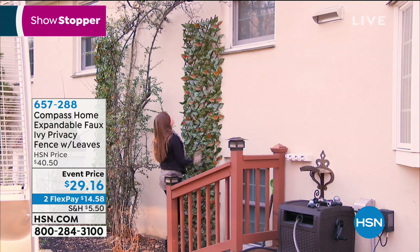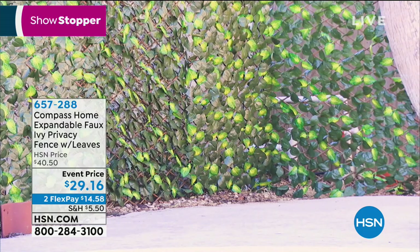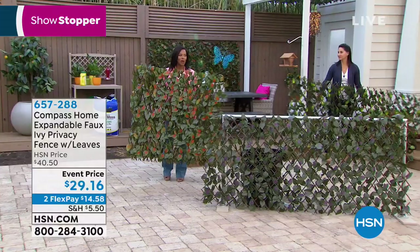So this is a really great, easy, maintenance-free way. I used a nail on mine because I have it hiding some cracked stucco. If you want to use the zip tie for a fence, you sure can. It comes with 12 zip ties, and you can see how fast that's going to be for a regular wrought iron fence, a chain link fence, even just a wood slatted fence.